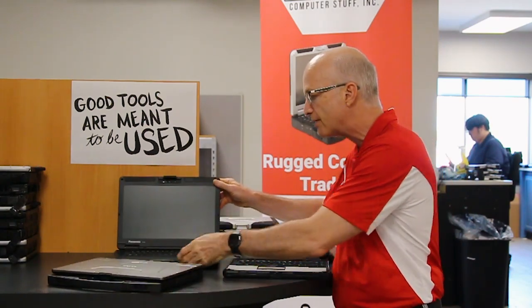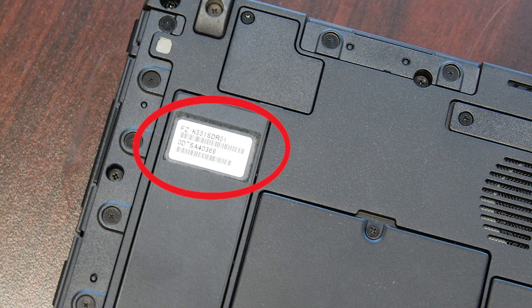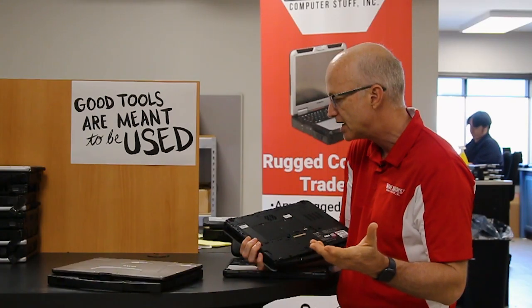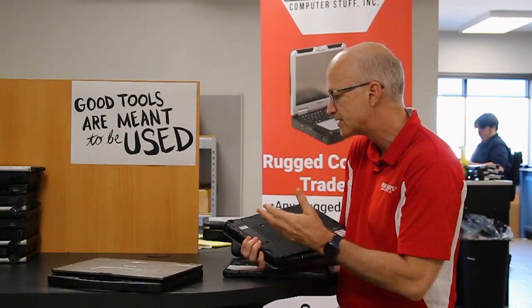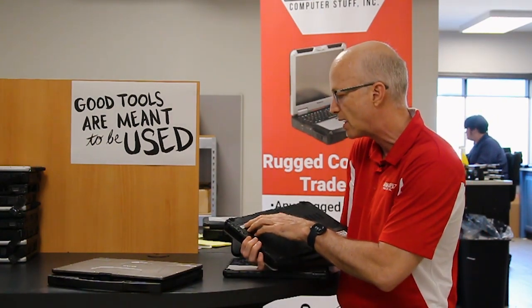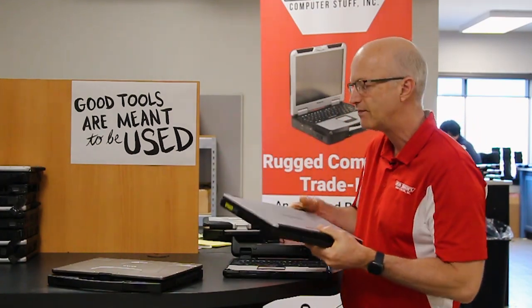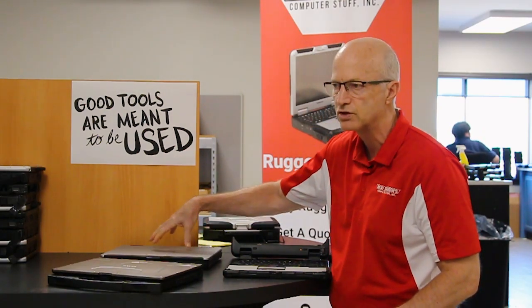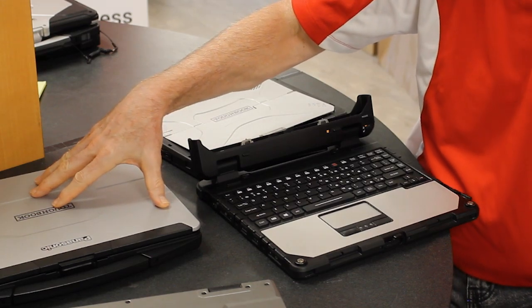On the FZ-55, the model number and serial number are simply on a sticker on the bottom — right here. It's going to start with FZ-55, and the serial number, which can be letters and numbers, will be right below the full model number. You can also go into the BIOS on the FZ-55, which will list the model number and serial number, and you can also find out how many hours are on your Toughbook there as well.